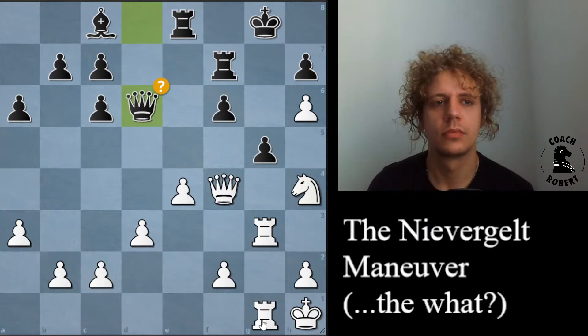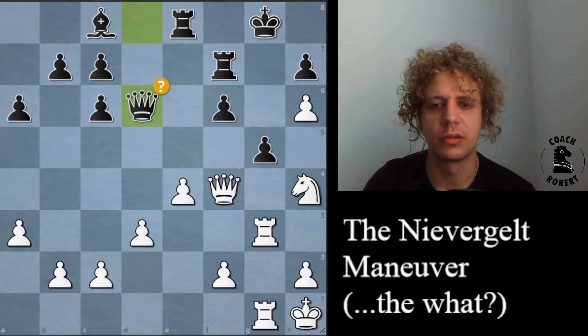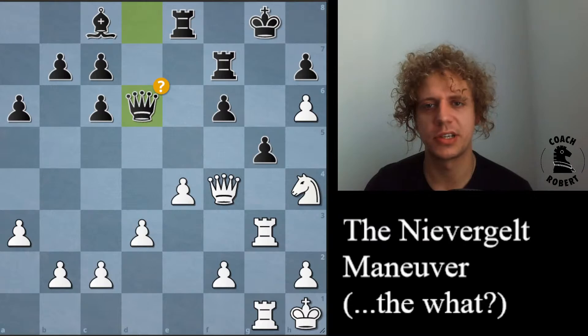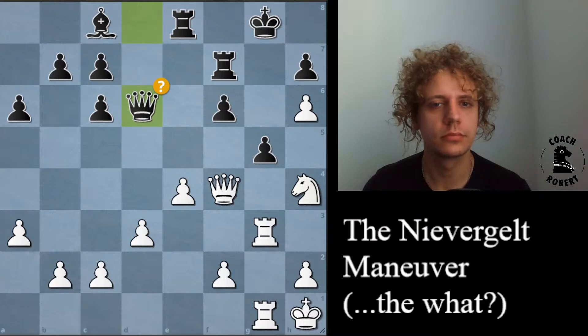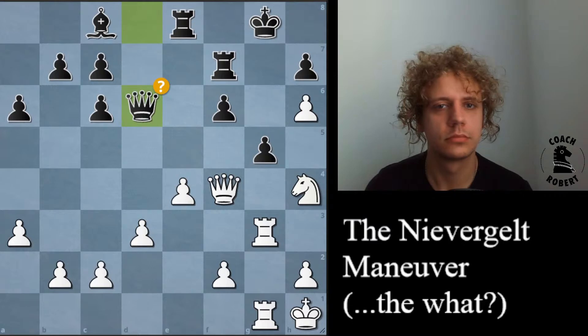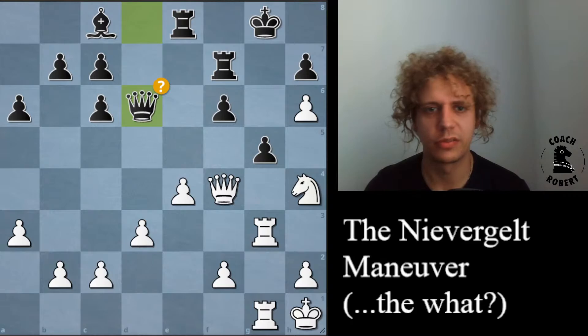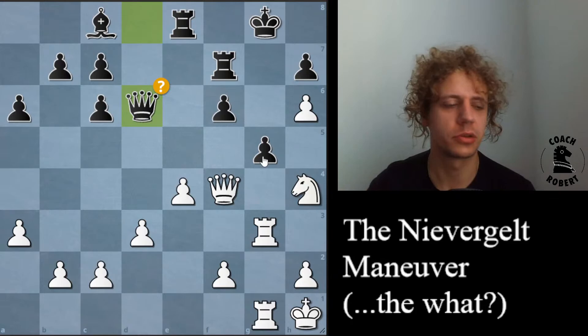Queen d6 was marked as an error — I think Cooper wrote these notes, and this question mark is Cooper's note. So queen d6 was marked as an error, and maybe we should think about how we can figure out why. The first thing that comes to my mind, without having done very deep analysis on these games — these are some old games I just had in my notes — the first thing I see is the sacrifice on g5.